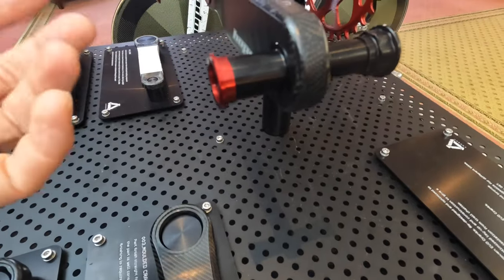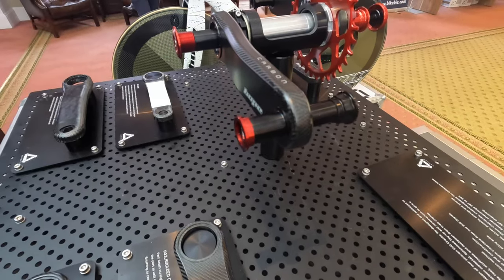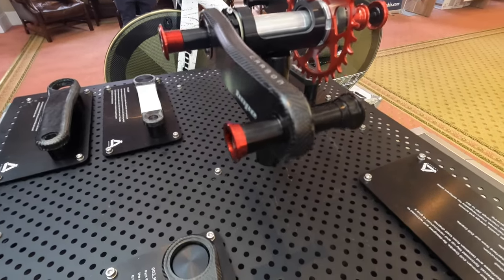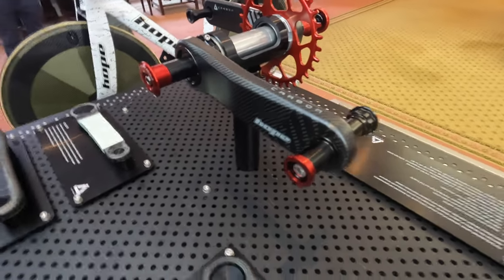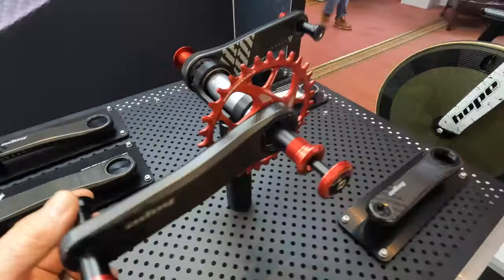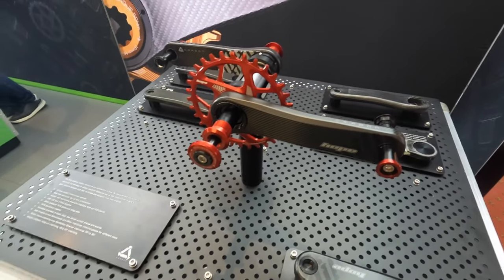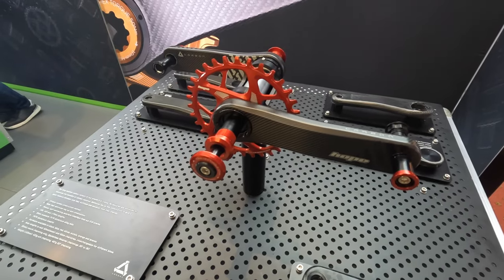For the pedal insert, rather than being bonded — which is always a problem on carbon cranks — the inner section is pulled through into the crank by the tightening of the pedals, making it a sandwich joint rather than a bonded joint. So if there are any issues with the pedal thread, you can simply and easily replace it. You could even change the color if you change your color scheme. Really excited for this crank, as Hope are on a real roll making durable, well-thought-out products — super excited to get on it come April.